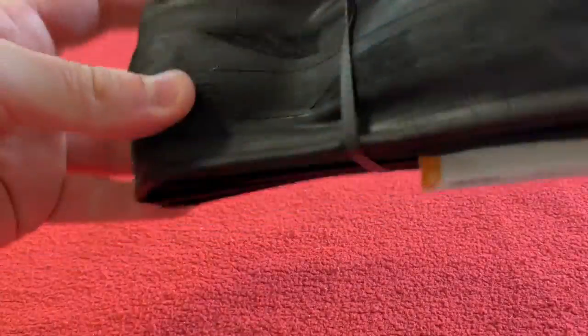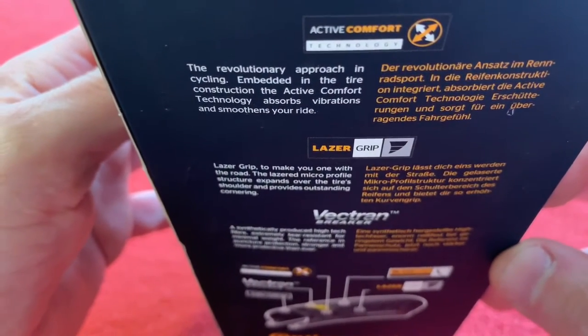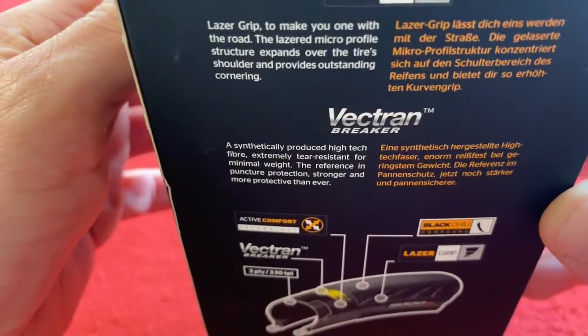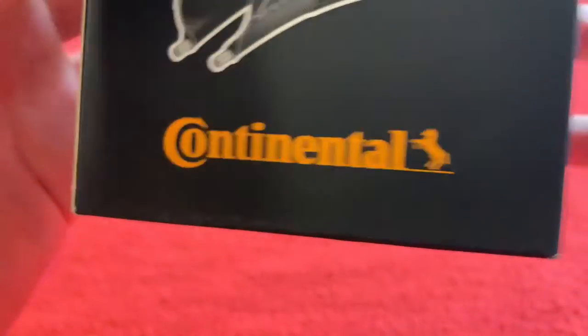Let's pour it out. Tire, box. So we've got Active Comfort — it absorbs vibration. Laser grip, nice for cornering. Vectran breaker like normal. And there's a close-up of all the stuff if you're interested.